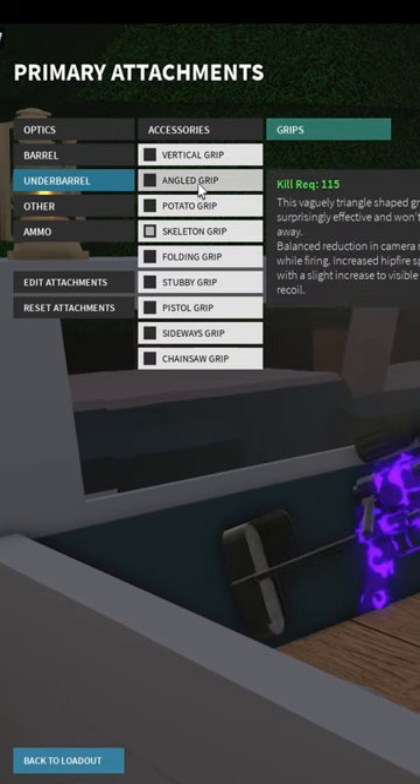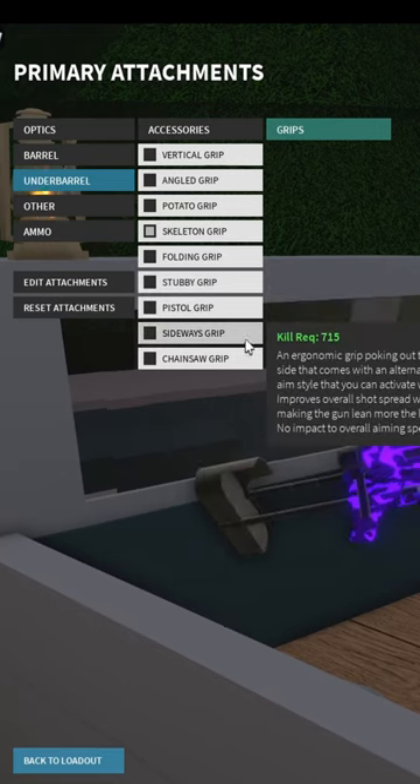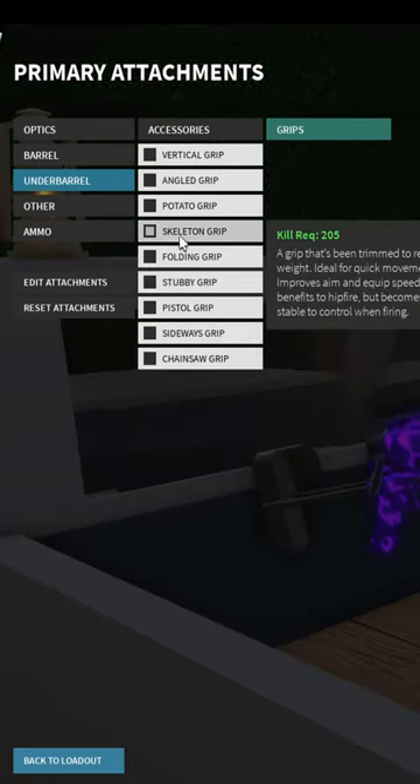For under barrel, skeleton grip of course, or angled grip, or sideways grip. If you want ultimate mobility, use sideways grip. If you want better handling, use skeleton.